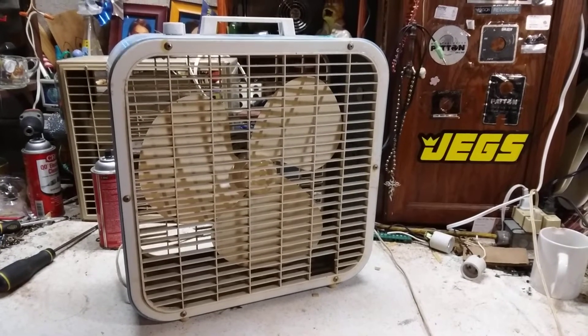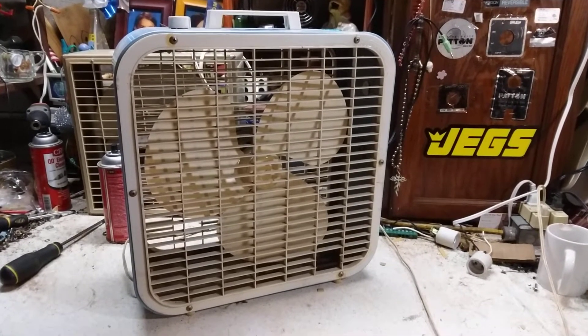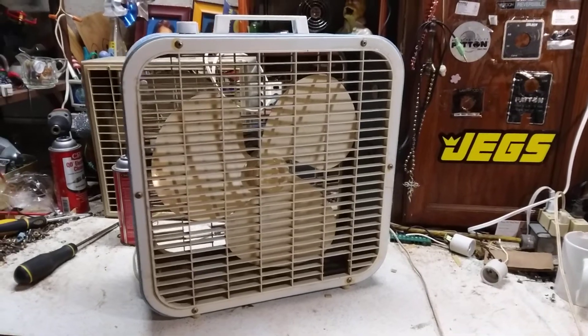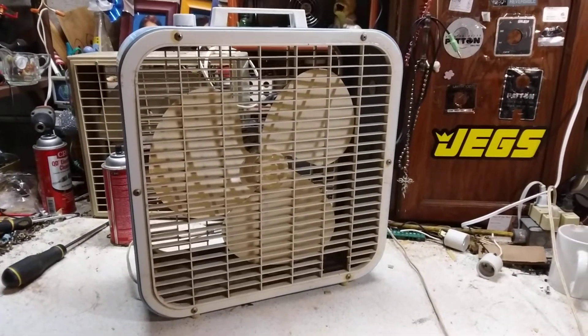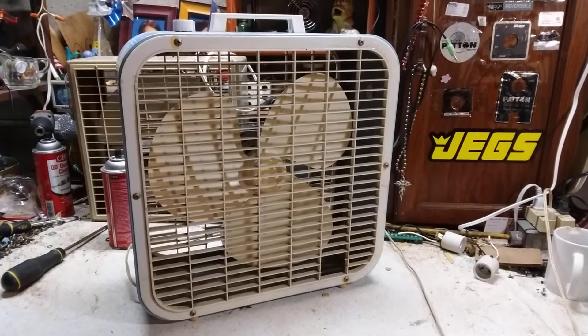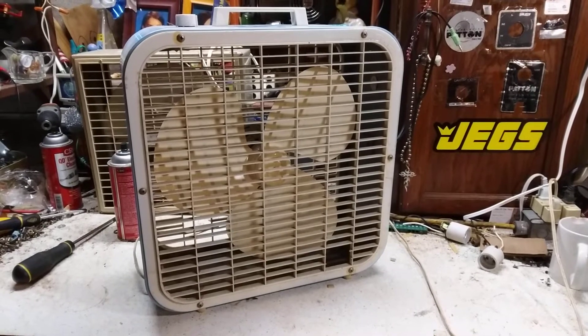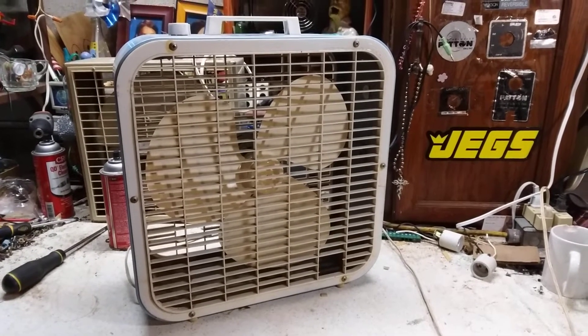Alright, the last one that's probably going to be going away is this 1977, I believe, Kmart K14X, little 14 inch box fan. This was a fan I got at Fanimation some years ago, and I think I paid 20 bucks for it, which was a little much in my opinion.